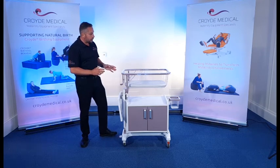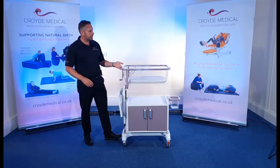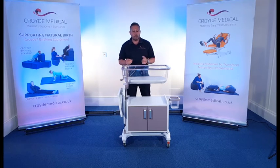Of course, if I'm going to set this up now for me to use, I might want to raise that up slightly. If I just raise the height — the beauty of being able to do the height adjustment is for women that have had sections, for example, or for the midwives to work at the most ergonomic height.